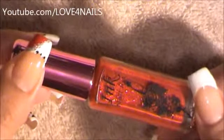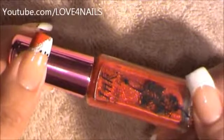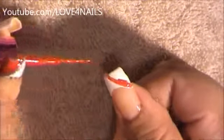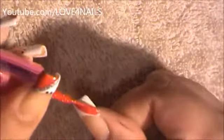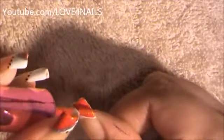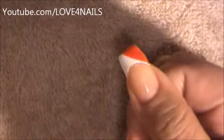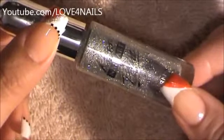I'm going to start off by using this nail art polish by Ink in the color red, and I'm going to be doing the corner of my French manicure. Next, I will be underlining the red polished area with this silver nail art polish by KISS.